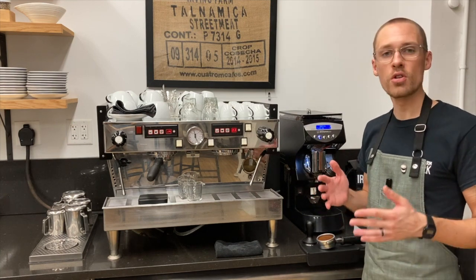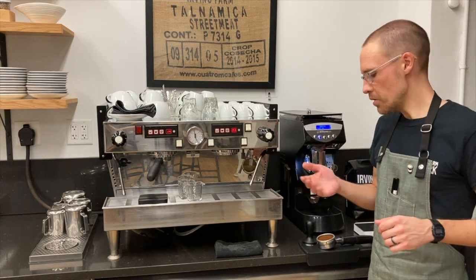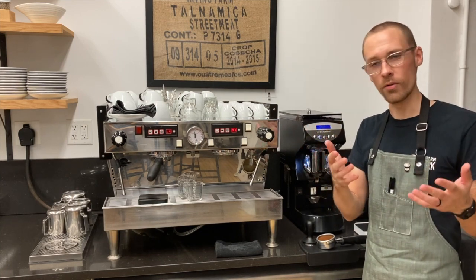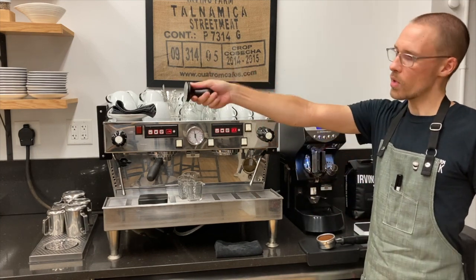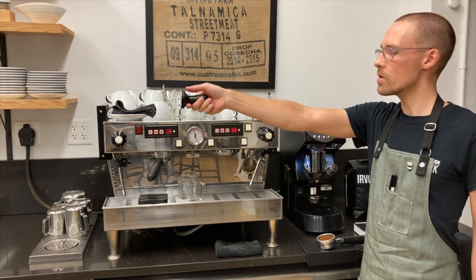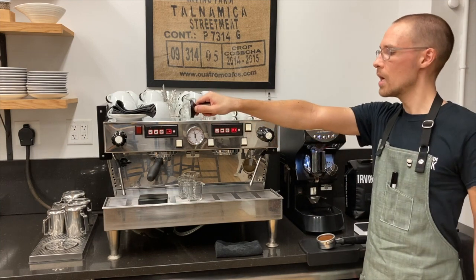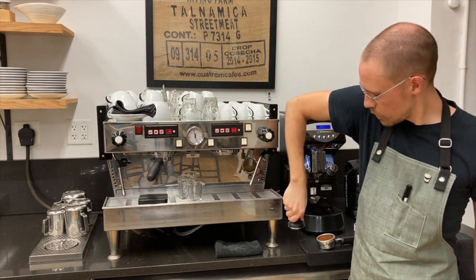For tamping it's really important to pay attention to form. I'm going to demonstrate using my right hand, which is my dominant hand — though you can use whichever is more comfortable for you. Hold your tamper with your thumb on top as though holding a flashlight, then turn your wrist 90 degrees so your thumb faces to the left (or to the right if you're using your left hand), and then form a right angle with your elbow and bring your forearm down so it's perpendicular to the counter.